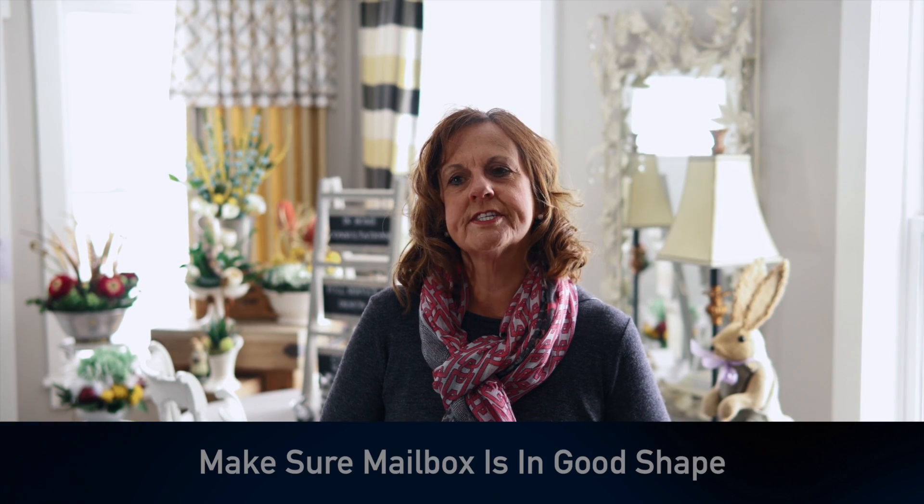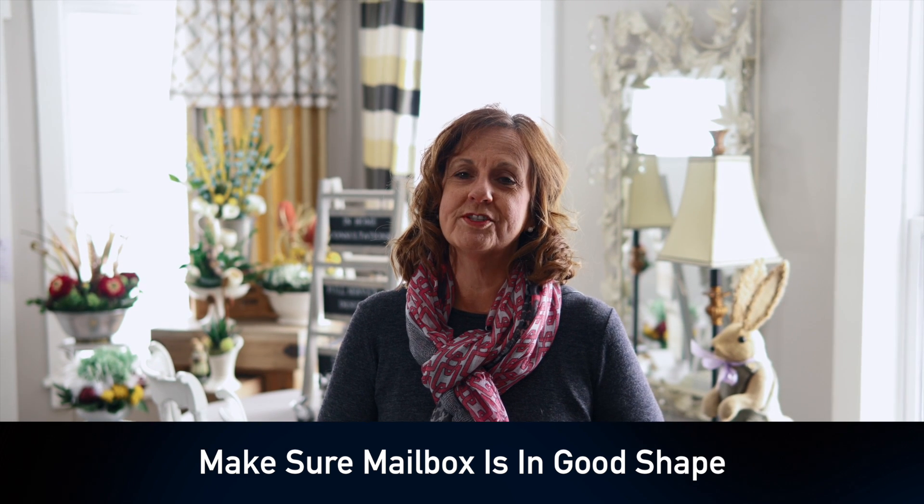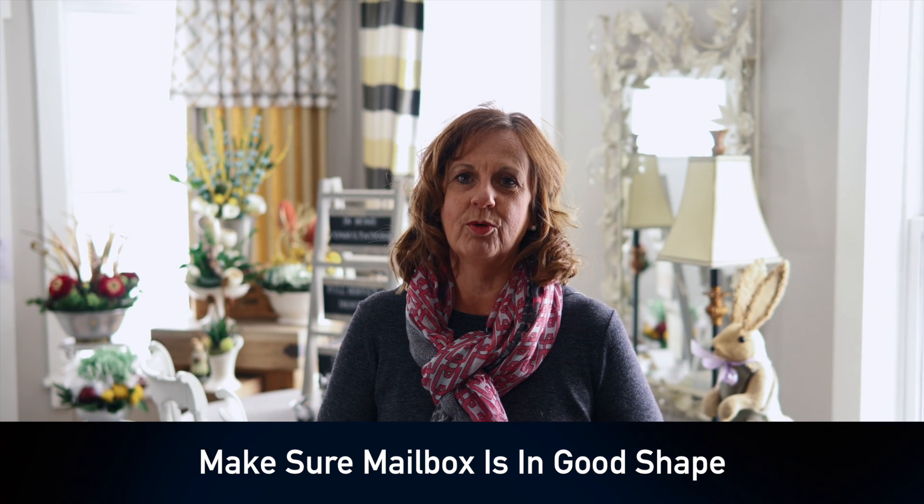Susan Brewer here with some great tips for getting your house ready for spring. Let's start at curb appeal. One thing that's overlooked in many cases is the mailbox. Let's make sure your mailbox is fresh, clean, and numbers well posted so that a new buyer can find your home easily.